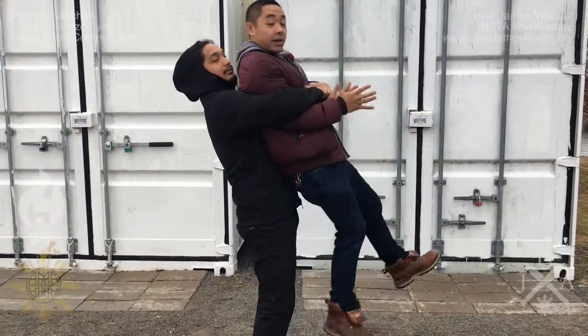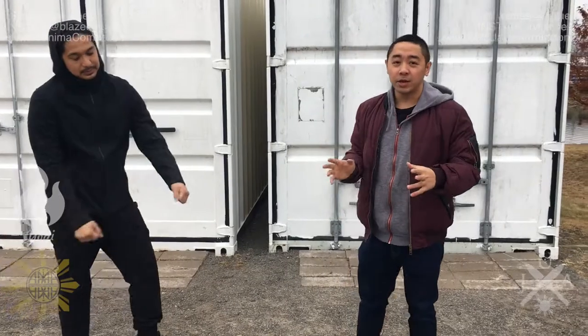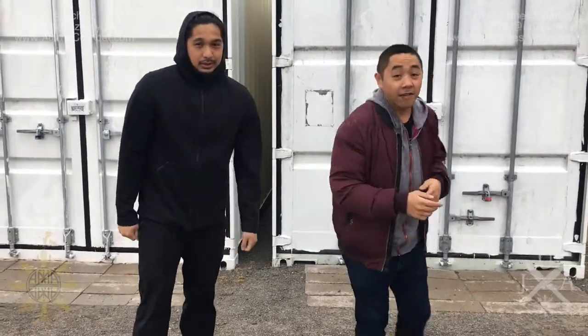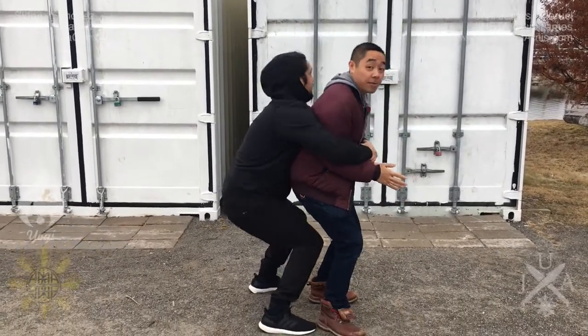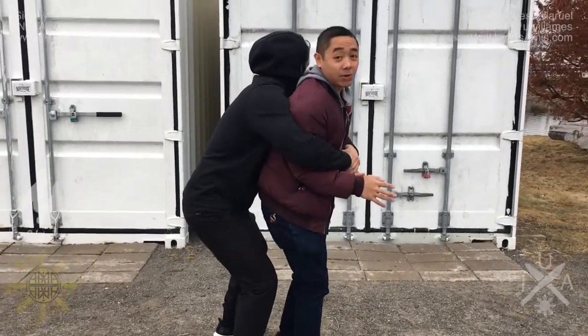So typically it's going to look something like this — they're going to come up and insert their strength, just like that. So how do you deal with this worst-case scenario? The first step is to obviously create space for yourself. But let's say they're super strong and they still lift you up.